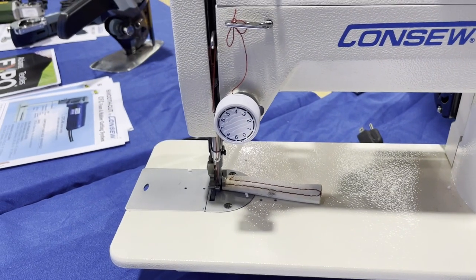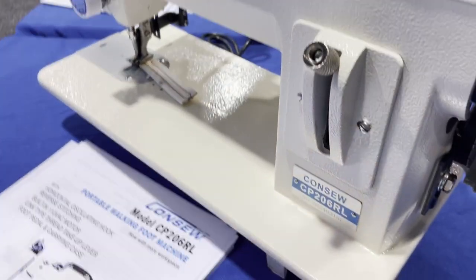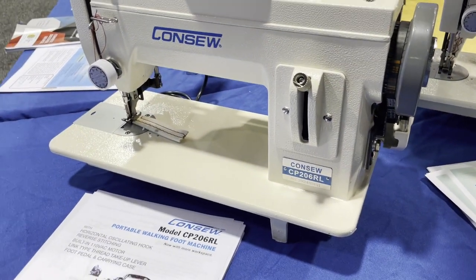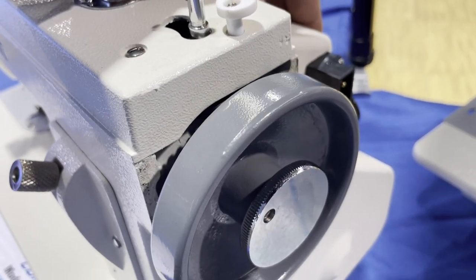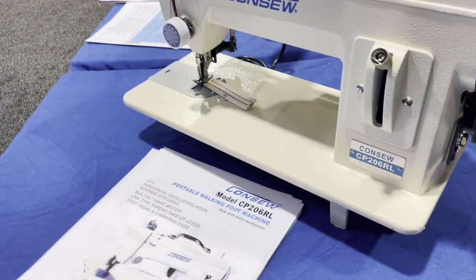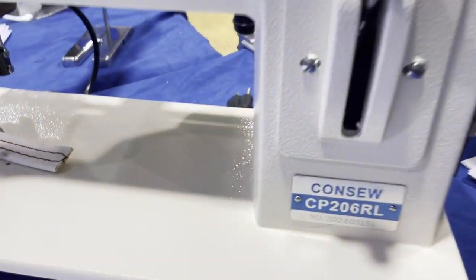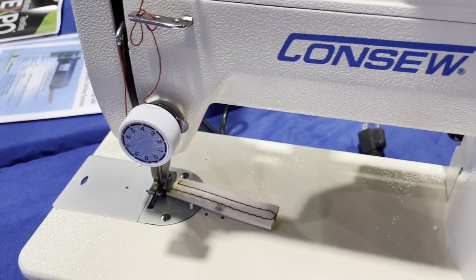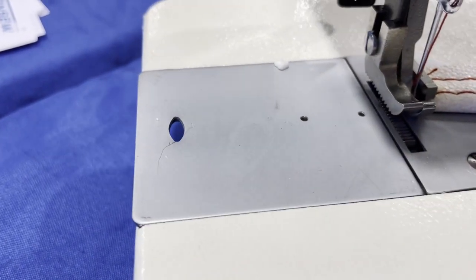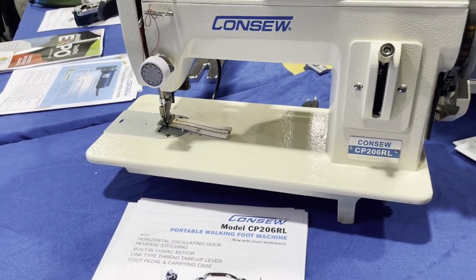This is the CP206RL, which is only straight stitch and it's portable. It has a regular AC motor. A lot of people buy tables from us at goldstartool.com and drop this in the table so you can use it like a home sewing machine. You could also put it on a table with legs and use a servo motor, which you can buy from us. This is the CP206RL — there are a limited number of feet for this machine; we have maybe six or seven different feet on our website.